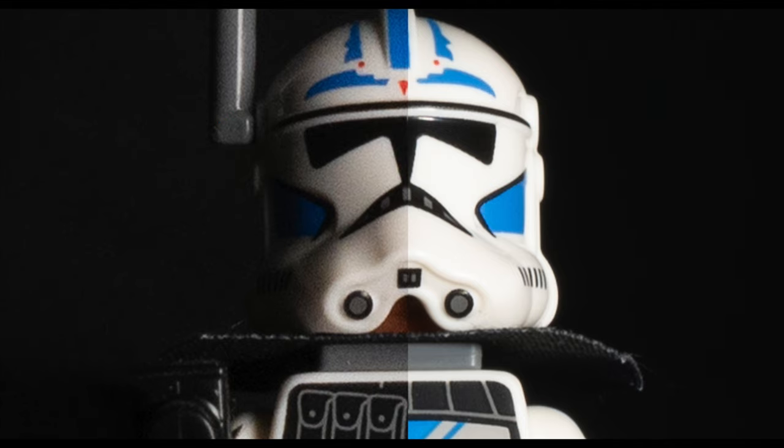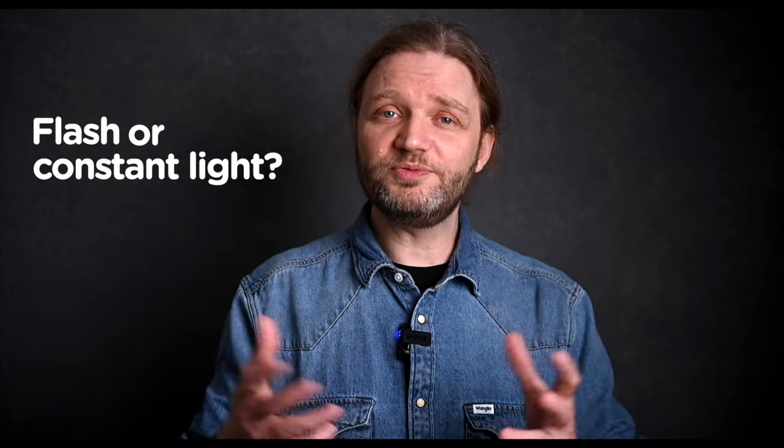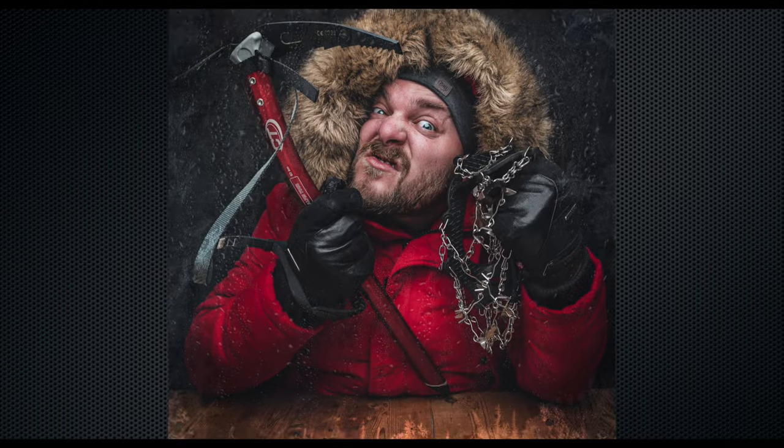So, the million-dollar question — flash or constant light? Well, it really depends on your shoot. Use what you've got and let your creative needs guide your choice. For me, when shooting portraits, I use flash nearly 100% of the time. But for toy photography, I'm constantly switching between constant light and flash. At the end of the day, it's all about nailing that perfect shot.